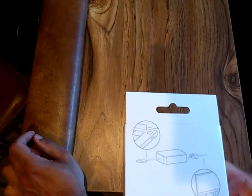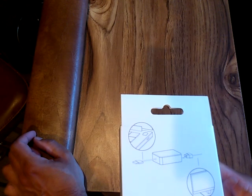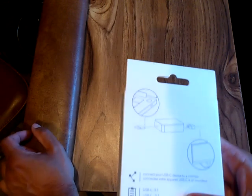There's a diagram on the box. Connect your USB-C device to a monitor — USB-C 3.1.